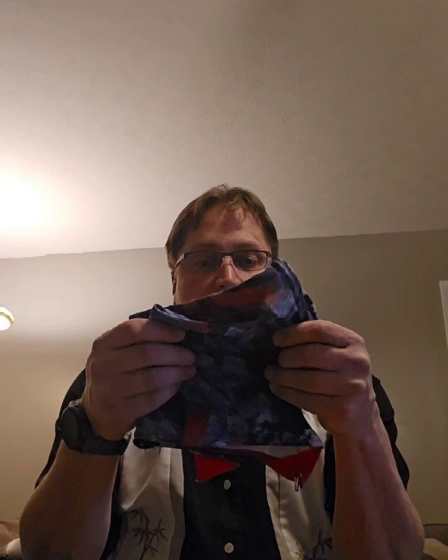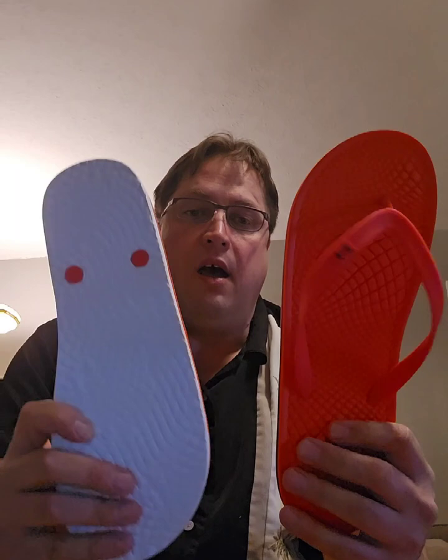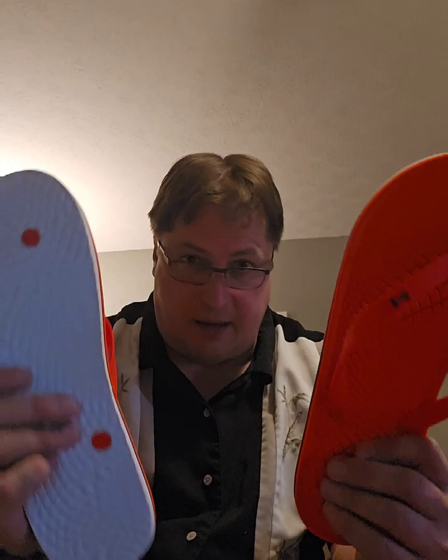I have a pair of Dirty Girl gaiters that I'll be using on my shoes — I've had them for a couple of years starting with trail running and they're the best way to keep rocks and dirt out of your shoes while hiking. I'll be wearing Hoka Speedgoat 5s; I've been hiking and trail running in Speedgoats for a couple of years and I love them. They're already broken in with the velcro for the gaiters and ready to go. I'm also bringing cheap flip-flops so when I get off the trail I can take my shoes off and let my feet breathe.